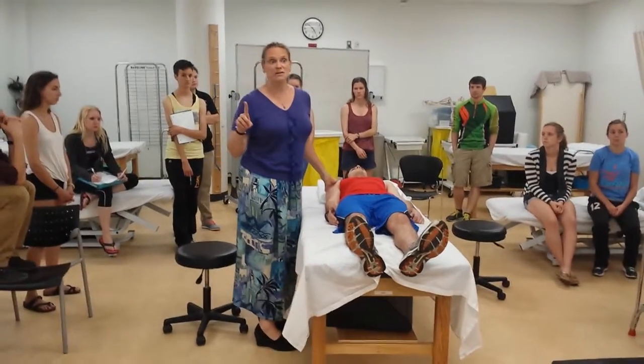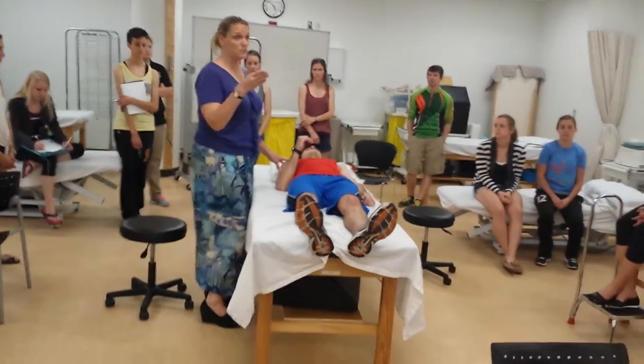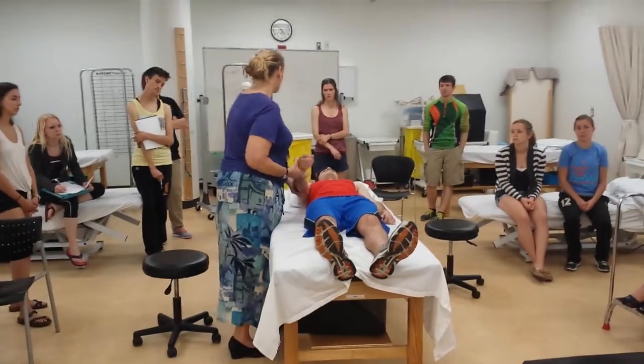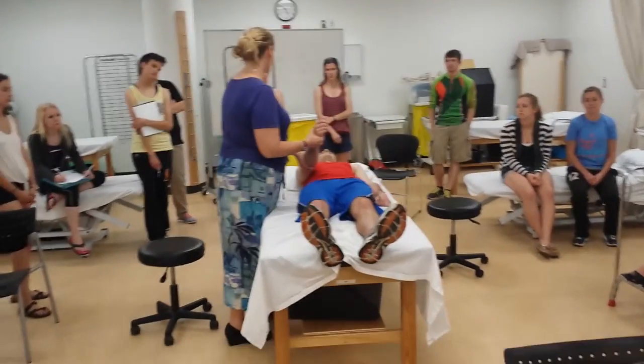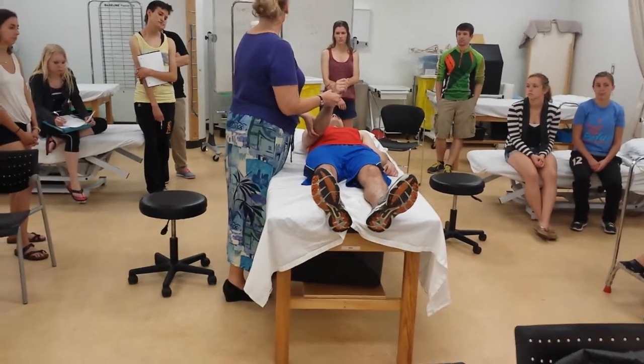This is a one-joint muscle, so what is Kendall going to say we want to put the shoulder in? Shortened position. So we're going to flex, adduct, and rotate just a little bit.